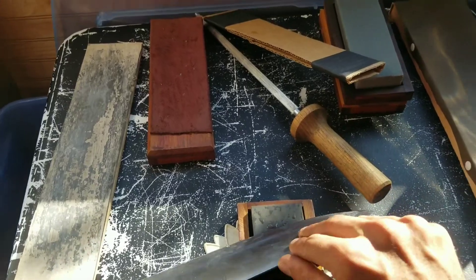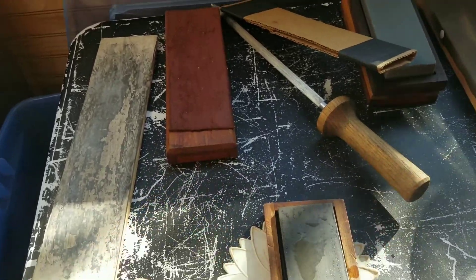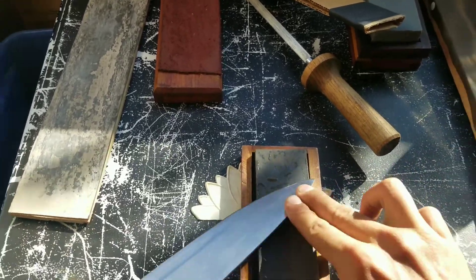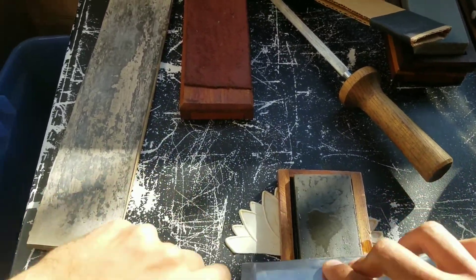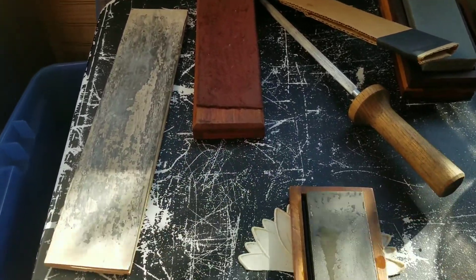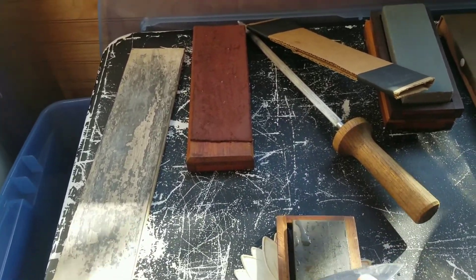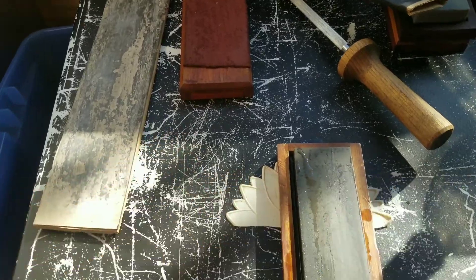This will work for kitchen knives, fishing knives, chisels, woodworking tools, pocket knives — it works equally well on all of them. And when you use this knife the first time after you've gotten it this sharp, it's just the best feeling when it slices through things like butter. It really makes the whole cooking experience so much better to work with a sharp knife.